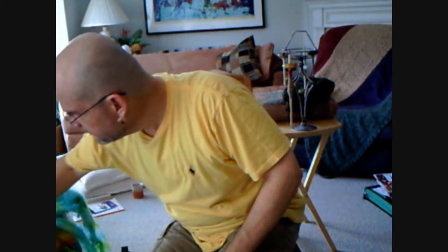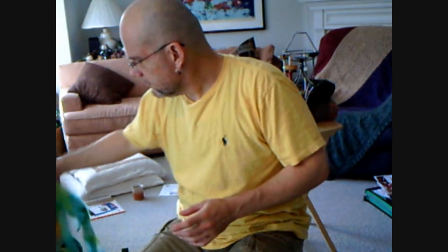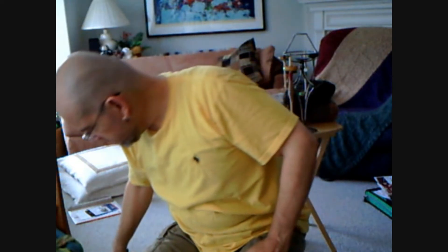I wanted to show you some of the silk that I have been dyeing. This is what it looks like — it's still a little bit wet. But I'm also spinning silk.